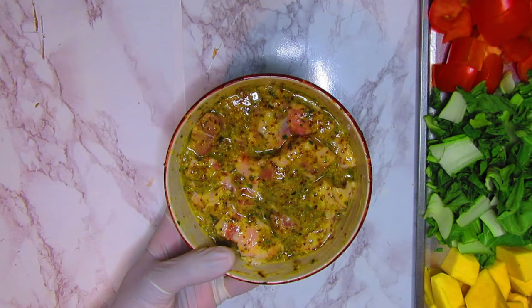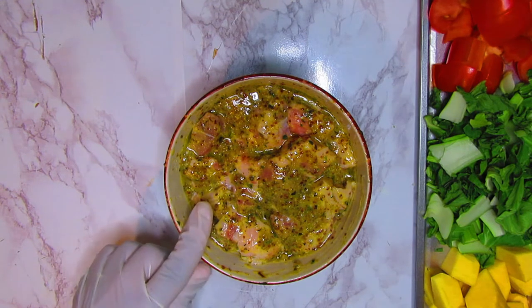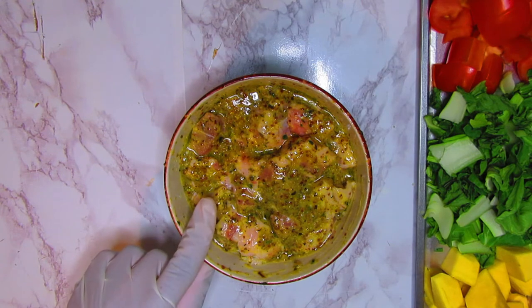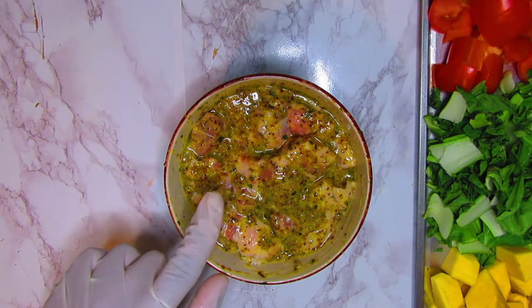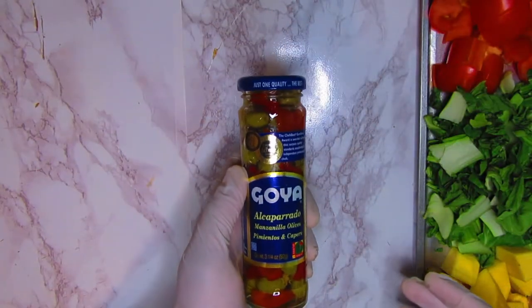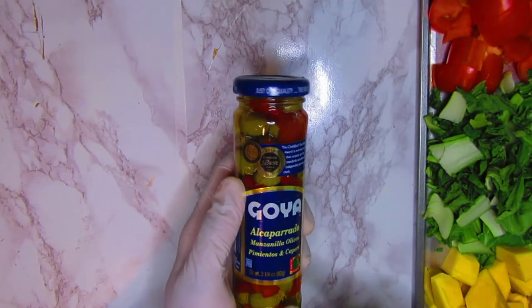I took some of the fat off the pork shoulder and marinated it with some orange juice, mustard, salt, pepper, dried spices, dried herbs, and olive oil. I'll also be adding some Goya olives that already have the peppers inside.